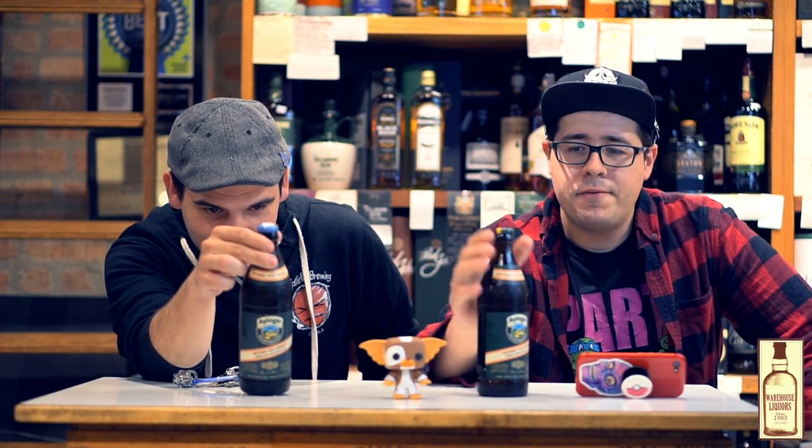Today we have one of my personal favorites in the Oktoberfest Märzen style. In this case, it is the Ayinger Oktoberfest. This is a 500ml bottle, aka 16.9 ounces for us Americans, and we retail this for $3.49 each.